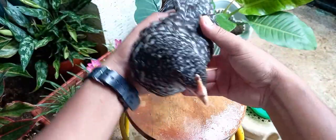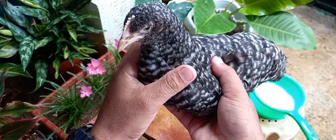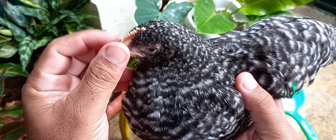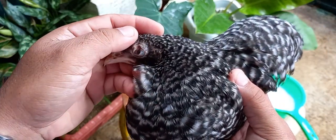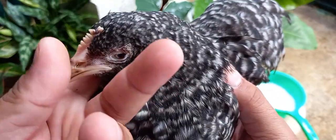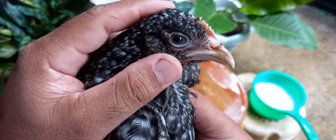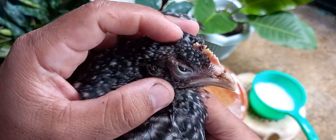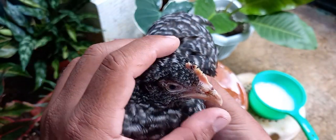Ito yung ating BPR o Barred Plymouth Rock na 2 months old mga kabakyard — ito yung ating gagamutin ngayon. Mayroon siyang bulutong dito sa gilid ng kanyang mata, at dito rin sa kabila, mayroon din sa gilid ng kanyang mata. Pati rin dito sa kanyang palong, mayroon din bulutong at saka sa malapit sa kanyang ilong.